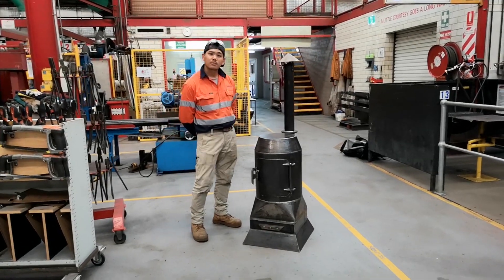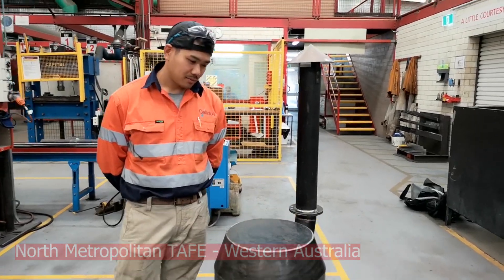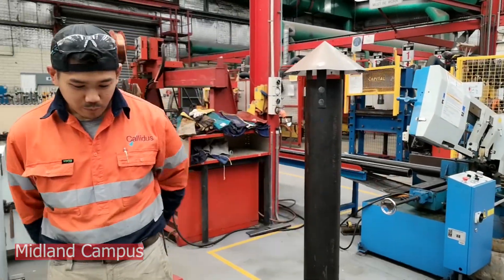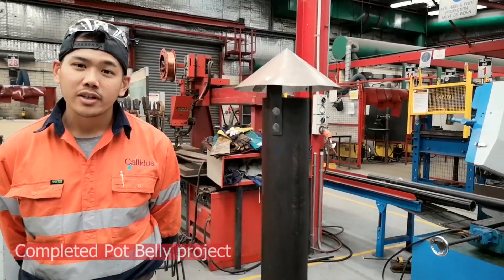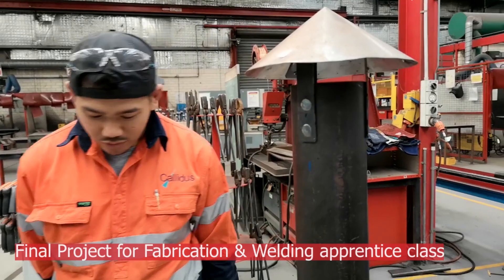This is Mohammed's Potbelly and he's going to talk us through it and how he's finished it off. Hi guys, how you going? This is the Potbelly we did for our final project for Cert III Heavy Fabrication here at Midlands.